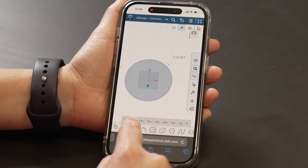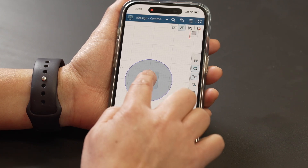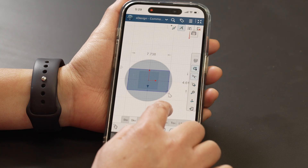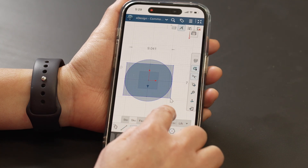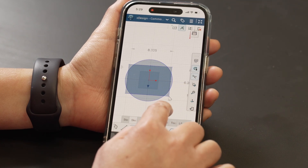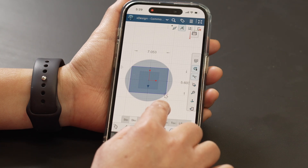If I add a rectangle, and let's say I need this rectangle to have some sort of relationship with this circle, it gives me that snapping — coincident snapping — that I would expect with a mouse. But if my finger was right over that zone, you would not see that interaction.